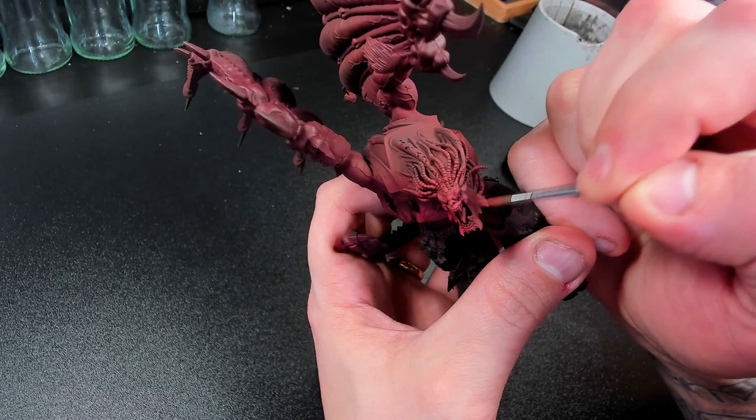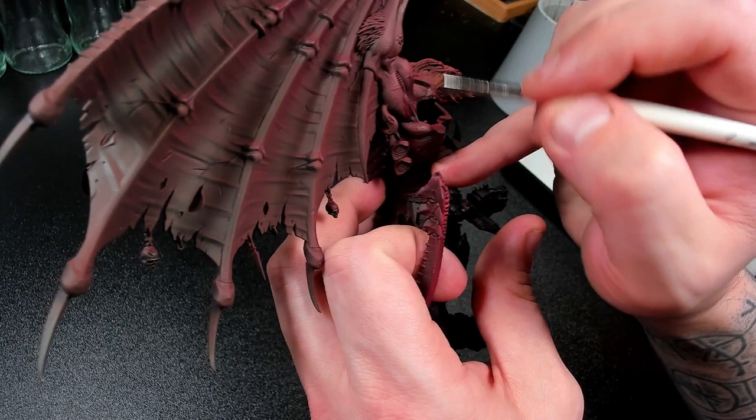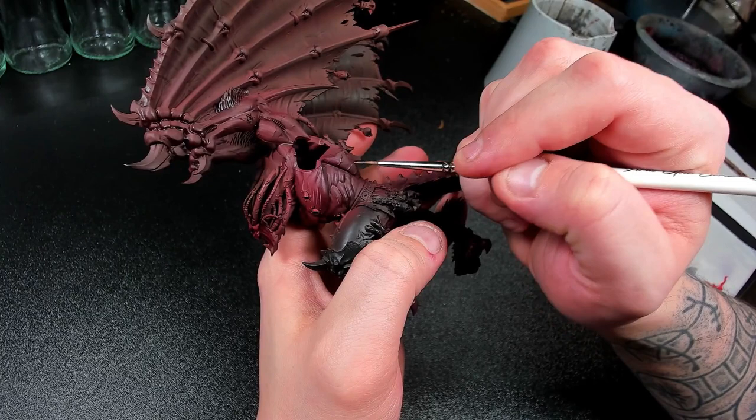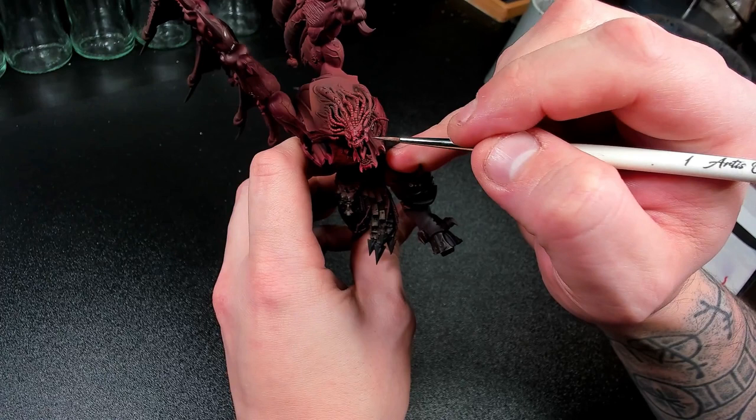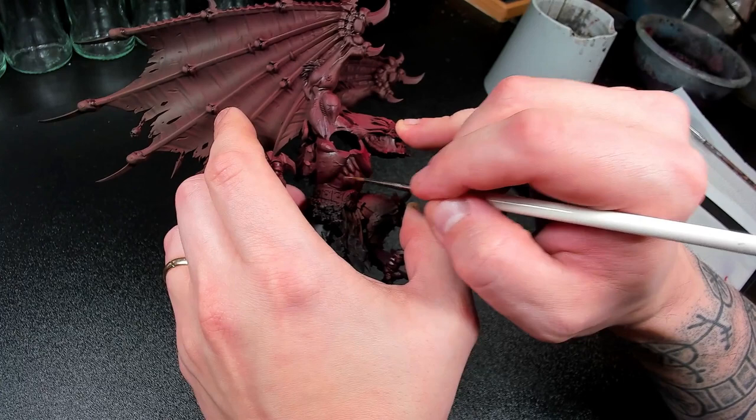Next I want the shadows a bit deeper. I put Nuln Oil on my palette and did the same as I did with the Flat Red but dragged it toward the crevices between the muscles, re-saturating where I felt necessary. To get a more natural looking highlight here and there I dragged some thin Sandalwood from Scale 75 over the veins and the greatest highlights — the same method I used for the original muscle look with the Flat Red, just to accent it. This takes some time but I feel it's worth it.